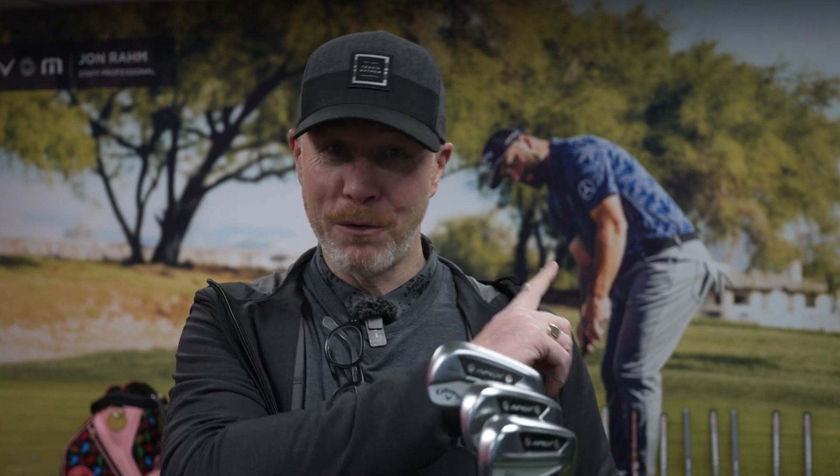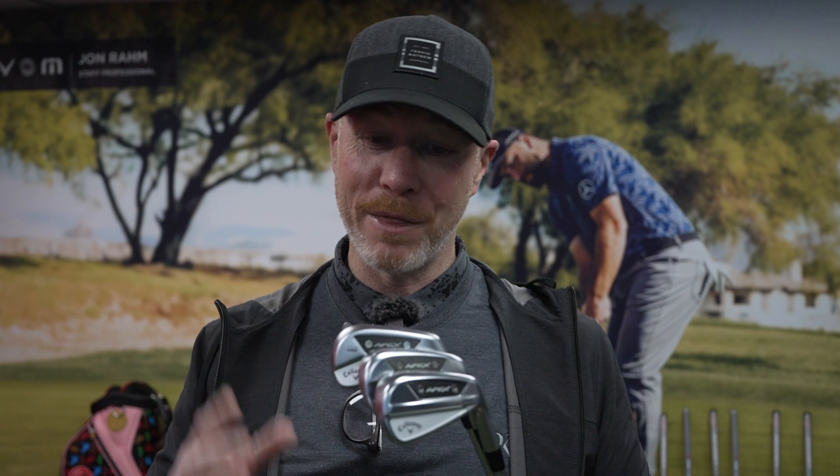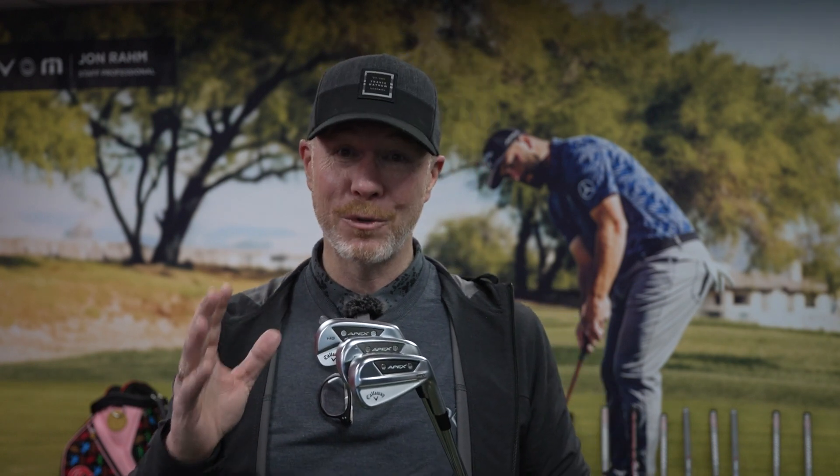Hi there and welcome back to Drum and Golf TV. Thanks for joining us. With John Rahm in the background and the new Apex irons in my hand, I can only be here for one thing, and that's to share the information about this new release of the Apex Family of irons with you.